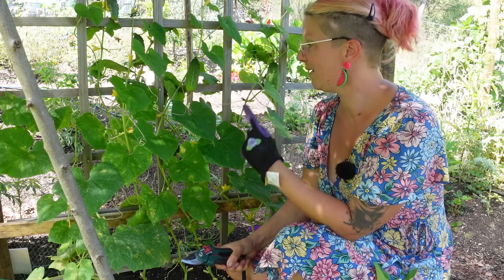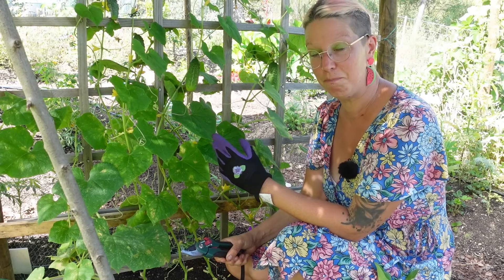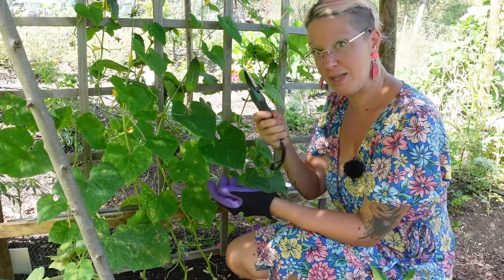The first thing I've done is pop my glove on because these pickles are covered in really brutal looking little spikes, and so are their stems, so you can't just pluck them. I'm going to snip them with my secateurs.